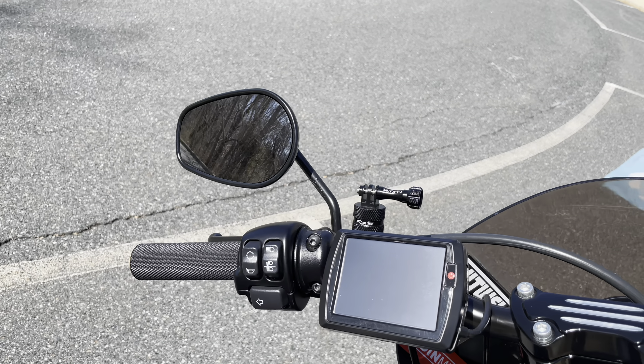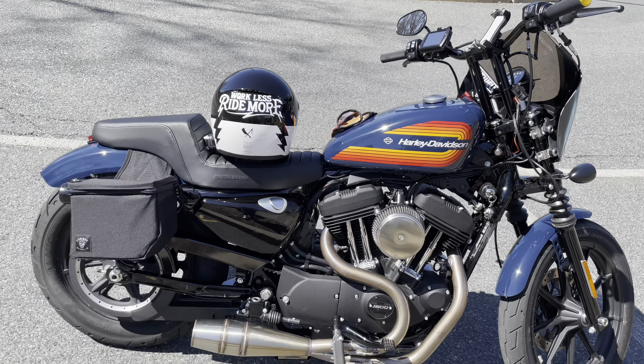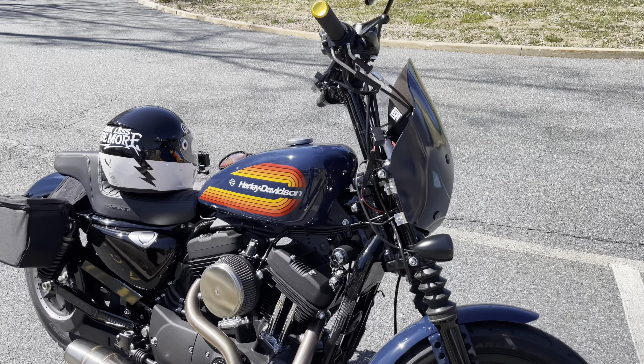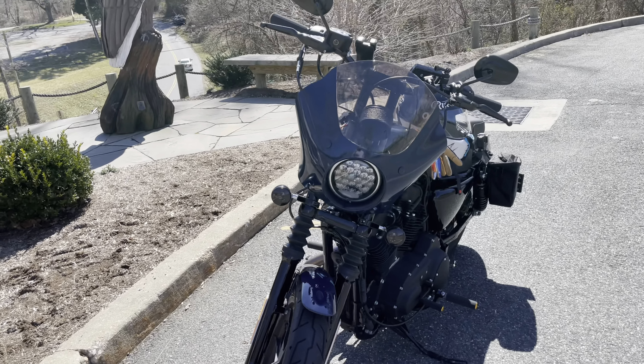With the intake and the full exhaust install, I went with the Power Vision tuner from Fuel Moto. I told them what setup I was going with and they put a tune in there. I'm also running an auto-tune every time I ride just to get it dialed in real good.